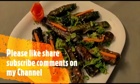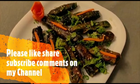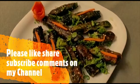Hello! How are you? Good afternoon. Today, we are going to talk about a different recipe.